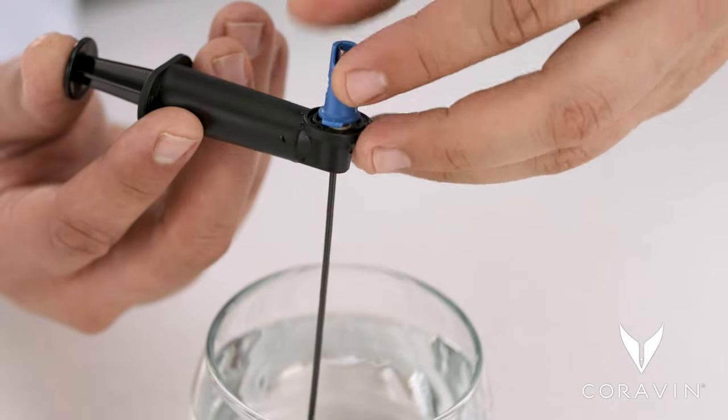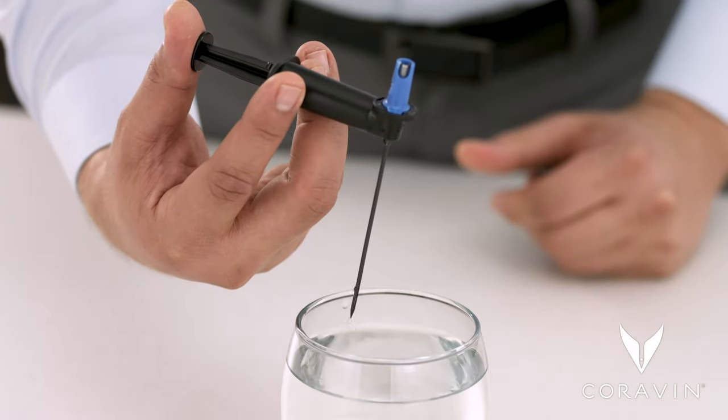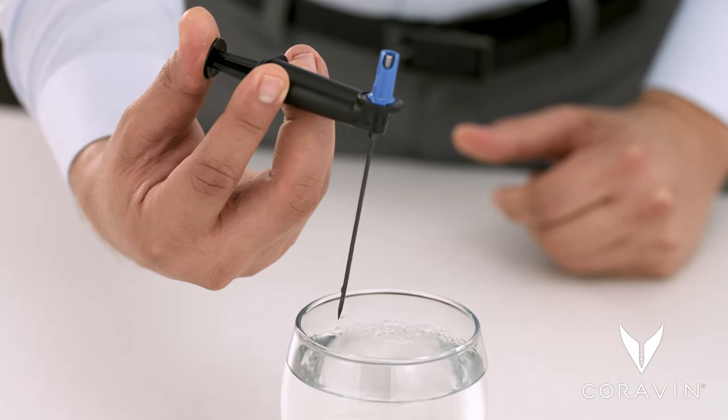Insert the needle into the open end of the tool, and press the plunger quickly to push water through the needle.